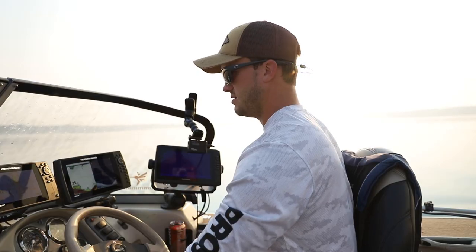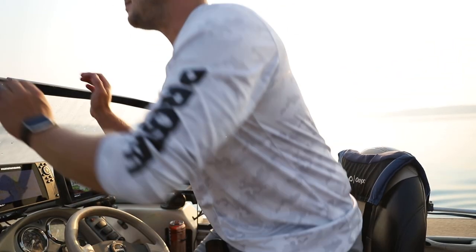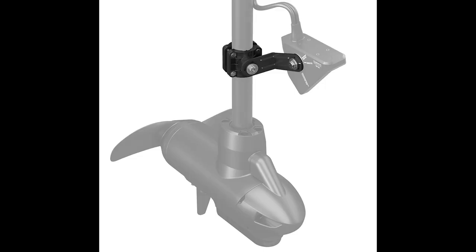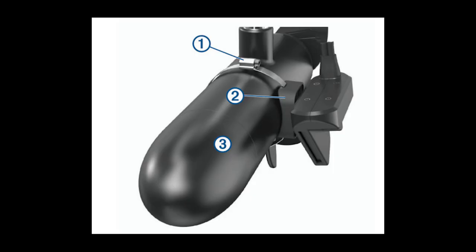Another thing about having it on your trolling motor is you actually have to have the trolling motor deployed to use it. You can't be driving around scouting from spot to spot very easily — you have to deploy the trolling motor before you can even start scanning. Also, you need a cable-drive trolling motor to work with most mounts out there. I'm starting to see some mounts for Ultrex and Ulterra, but cable-drive systems typically work best.